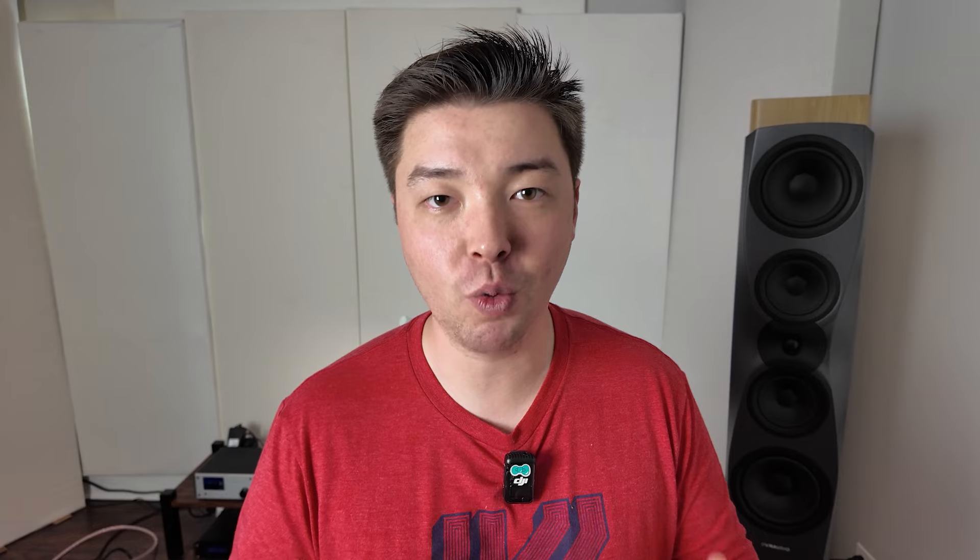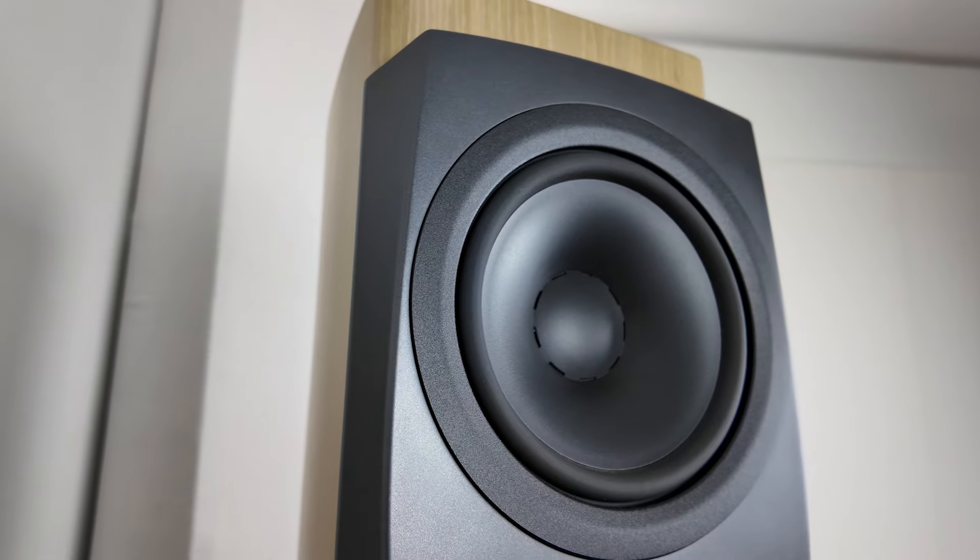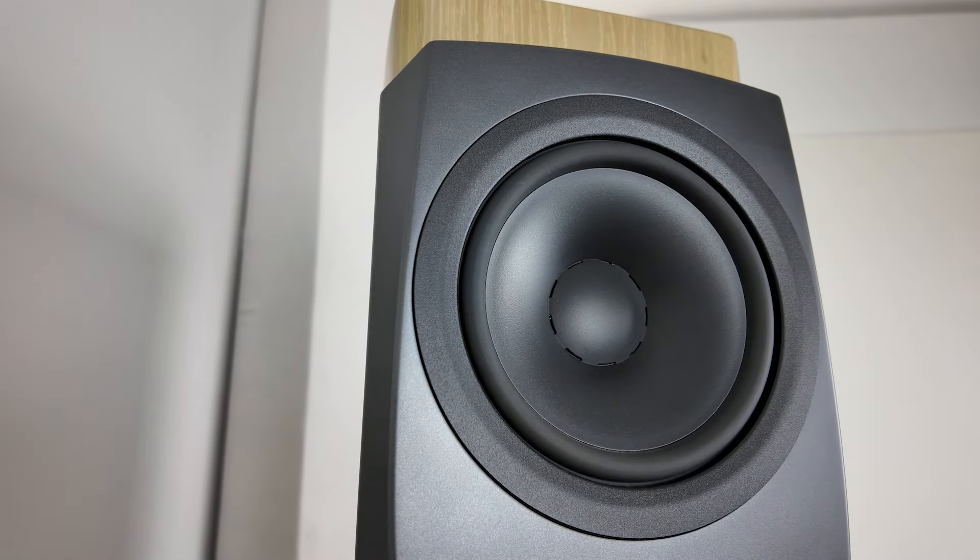This amplifier is capable of driving up to a thousand watts into two ohms, and that is super important — to have that high current availability and stability into two ohms. As I've talked about before with the Dynaudio Confidence 50, it is a very punishing load, especially in those bass registers. So to have that stability and availability of wattage is absolutely necessary for these kinds of speakers.